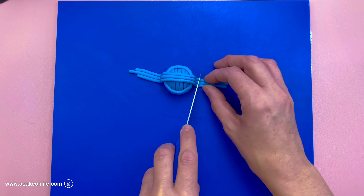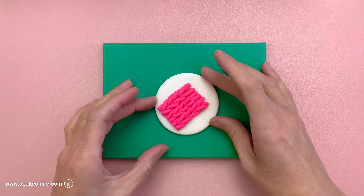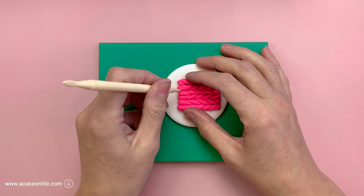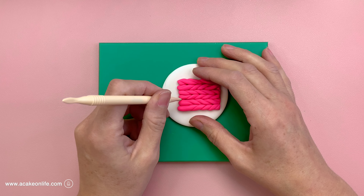Here I've got my pre-made white disc again, checking for size. I'm trimming them with a knife because they're a little bit too long. Once I'm happy with the length, I'm sticking them into position with clear alcohol, making sure there's a bit of a gap at the top for the knitting needle to go. Now they're all stuck in position and I'm using the vein end of a flute and veining tool to press down between each one, creating a little indent in preparation for adding the needle.